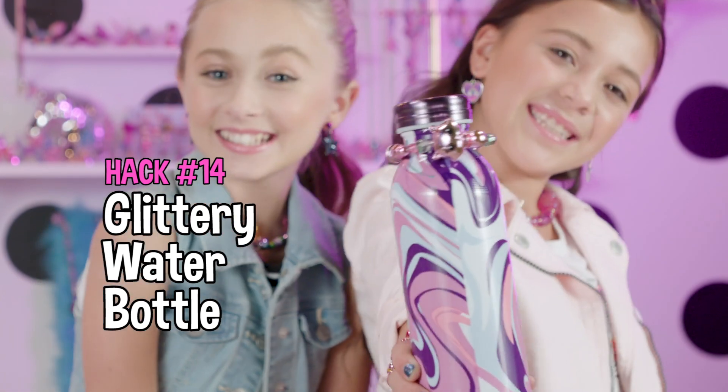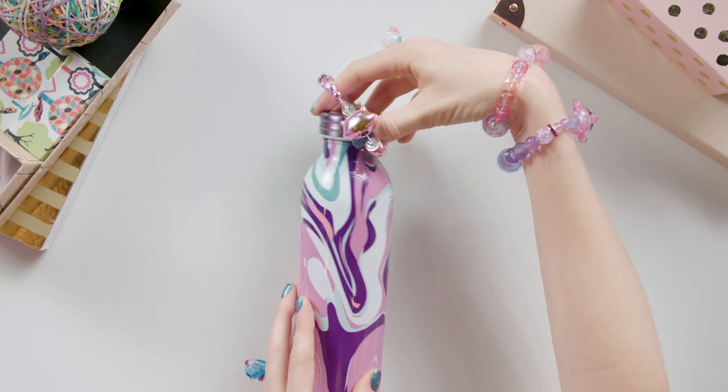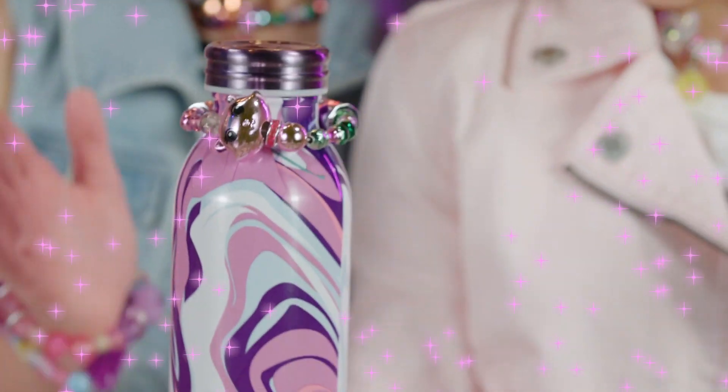Glittery water bottle! Glitter up your water bottle with Twisty Pets. Just hang your Twisty Pets bracelet around the water bottle like this. Who knew water could be so fancy? This is totally sparkling water.